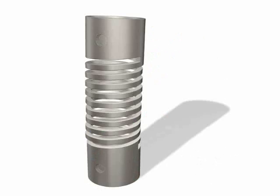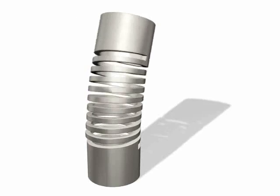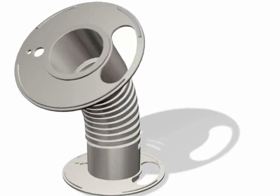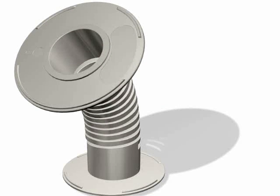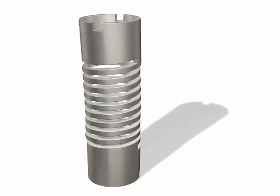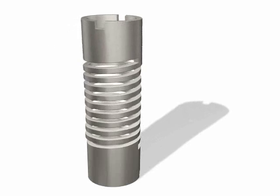Machined spring attachment. Once the working dynamics of the spring are calculated and agreed, we can then look at the method of attachment. In many cases, the machined spring incorporates other parts of the working mechanism into the single part, such as flanges, gears, splines, etc., making the final item more reliable. The choice of end attachment is really up to your imagination.